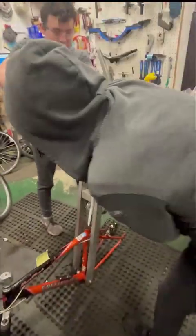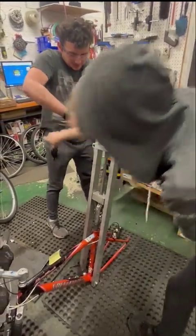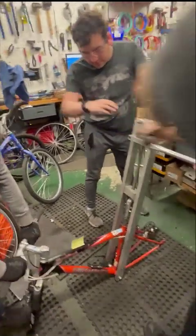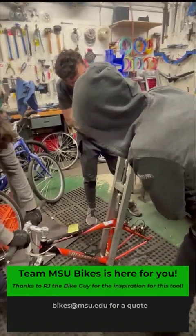Nice — it just does not want to come out. There she goes! We win! One more for Team MSU Bikes. Thanks.